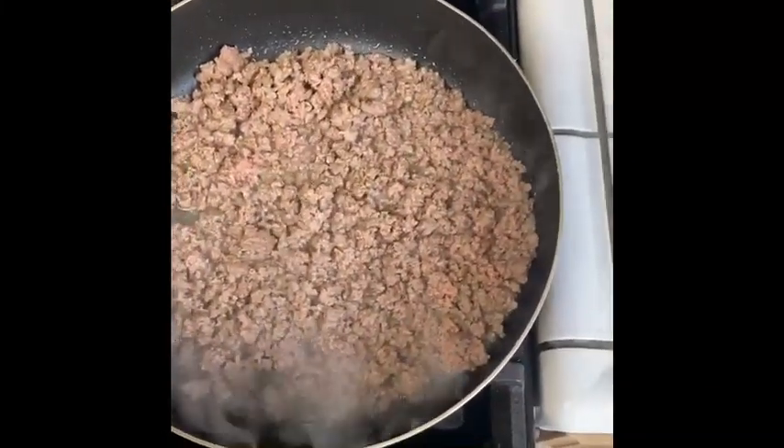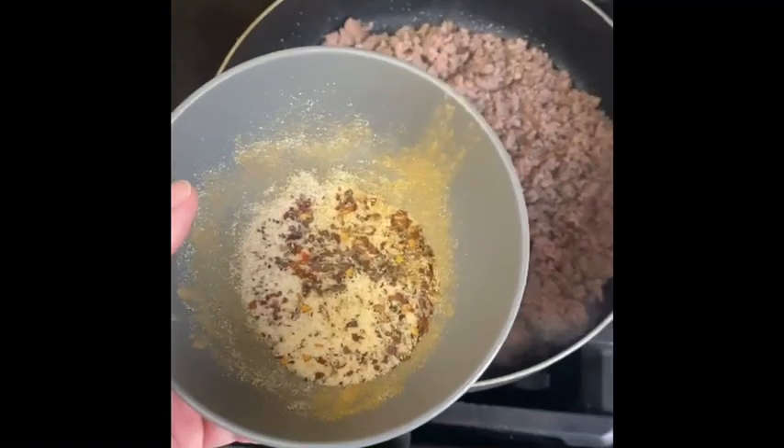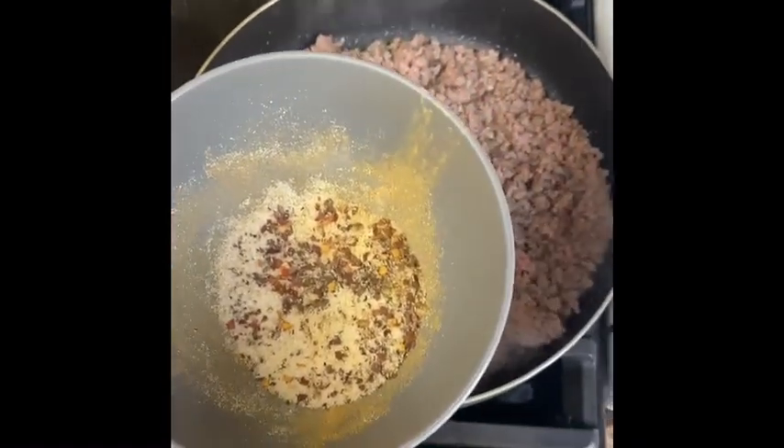Once your meat's almost all the way cooked through, I like to season it. I made a seasoning blend of salt, pepper, a little bit of ground cumin, red pepper flakes, and garlic powder.